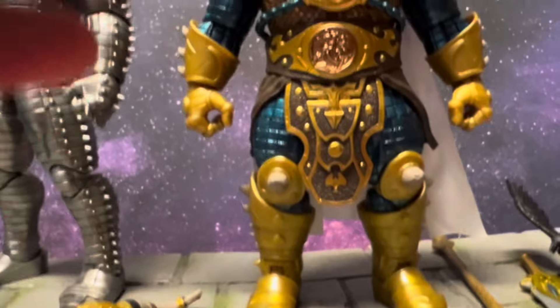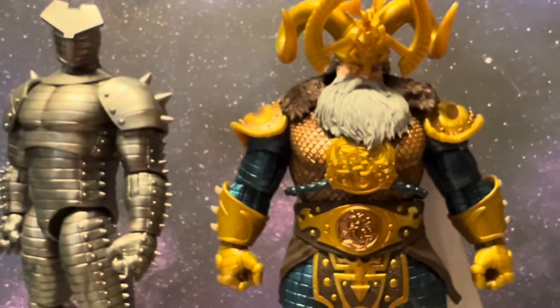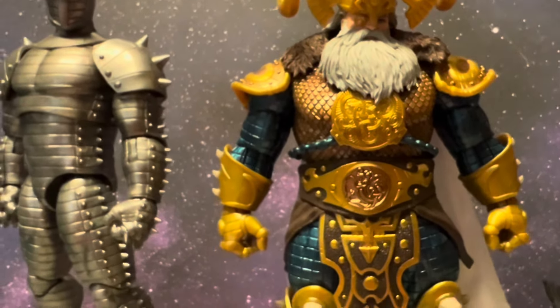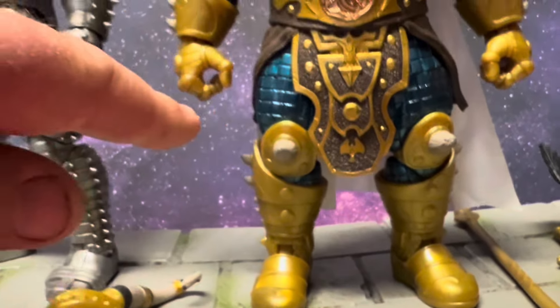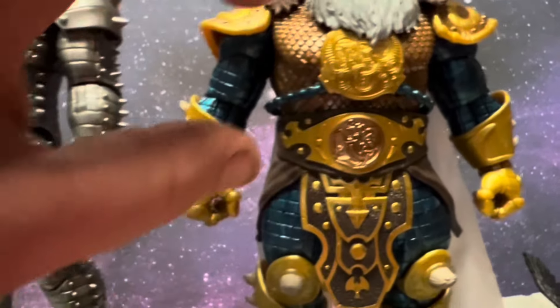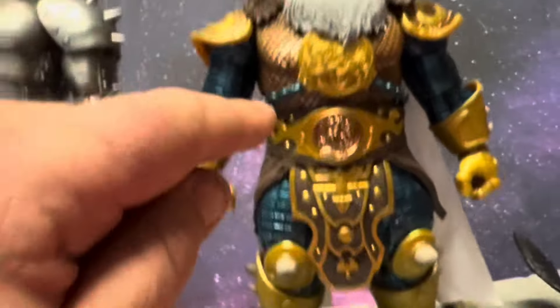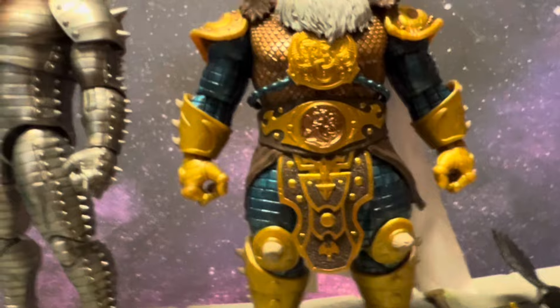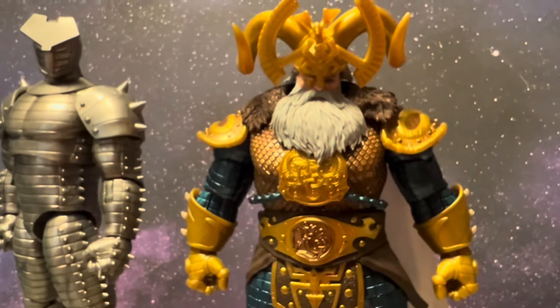Overall he looks fantastic as far as looks are concerned. He is beefy — a massive chunk of plastic, as you can see next to the Destroyer. But don't think you're gonna get this dude into super posable positions — it just ain't gonna happen. Single-jointed elbows, double-jointed knees, and a cool original chest armor piece with zero articulation up top. He only has tilt in the torso — a little forward, a little back — but he's a beefy fella and looks absolutely fantastic.